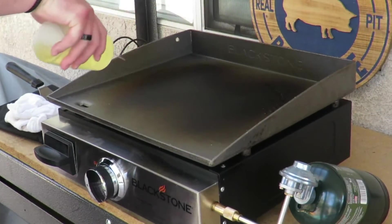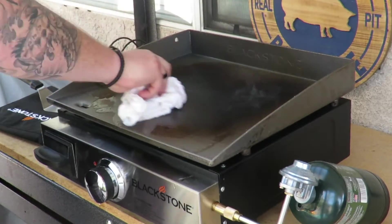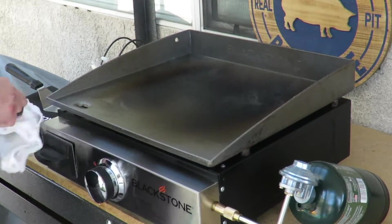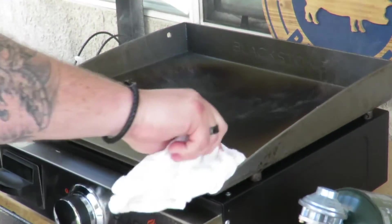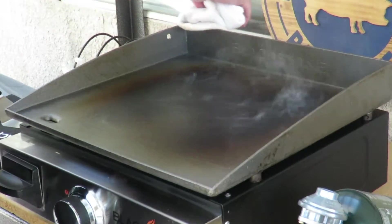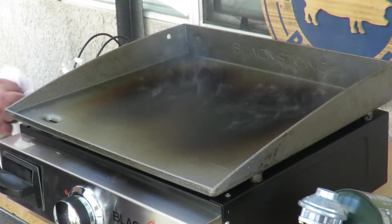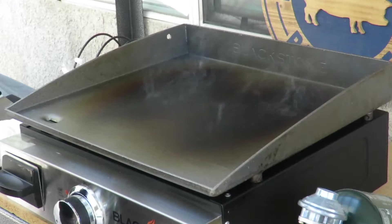All right guys, we're going for coat number four. Get it everywhere. You can see it's nice and black, nice and smoky. Be careful when you do this — the oil is hot, the Blackstone is hot, don't want to burn yourself — but you do want to make sure you coat the whole deal. It's burning off quicker now; obviously it's a lot hotter. We're gonna let it burn off, turn it down, let it cool a minute, and then do it again.